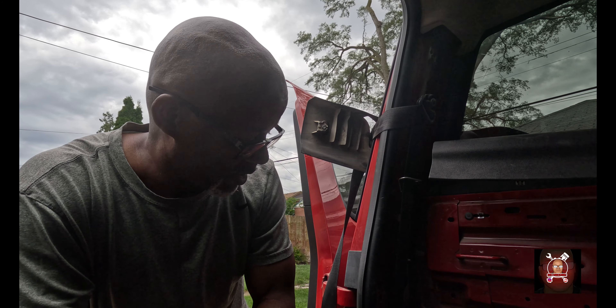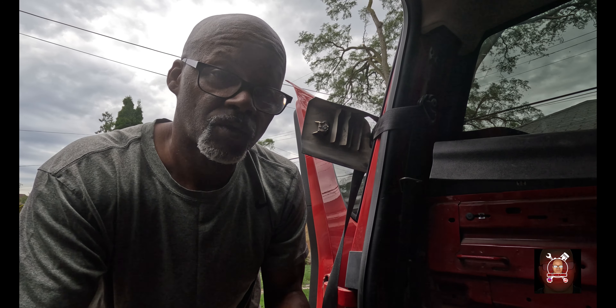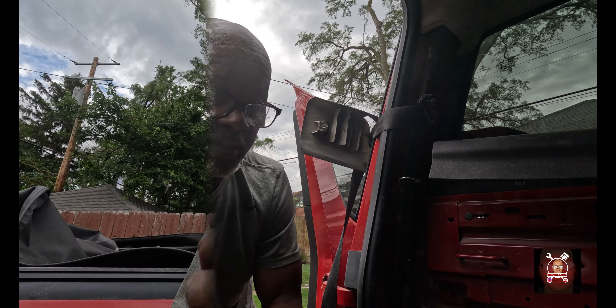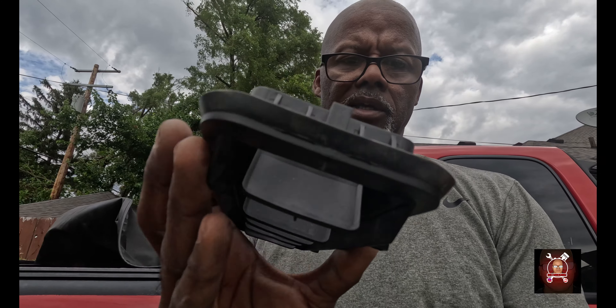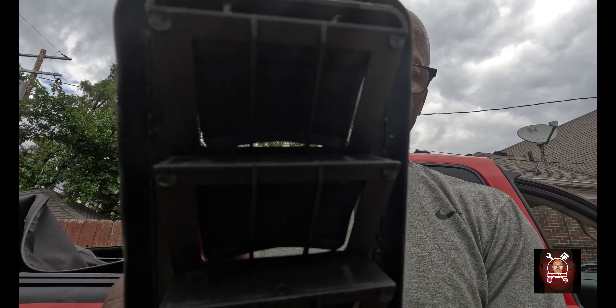The longest part of this repair is taking the interior out. That piece is going to sit down in there like that, then tip it up. The problem is I have to do this from underneath, so I'm going to position the camera so y'all can see how to do it.